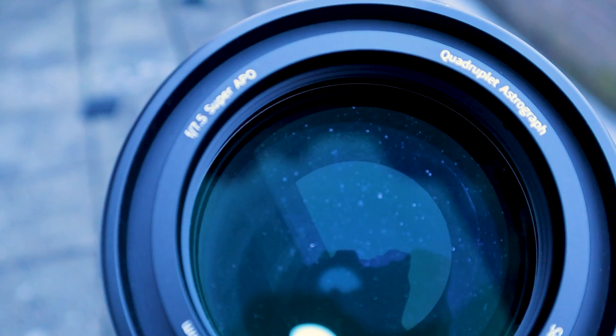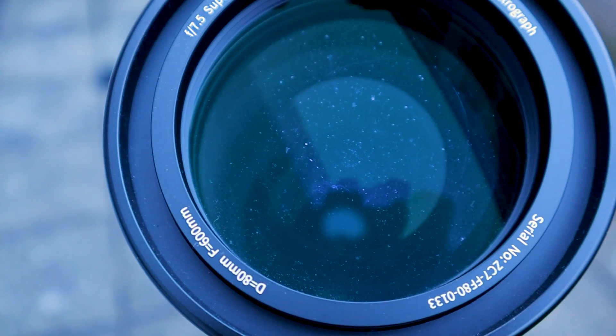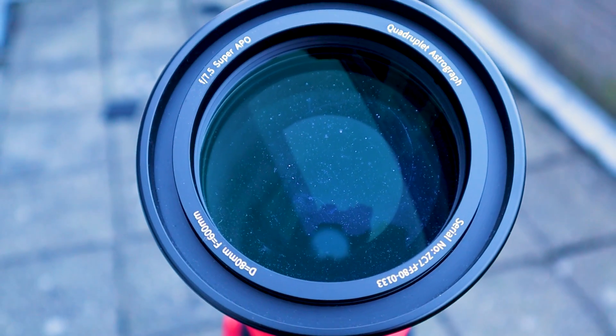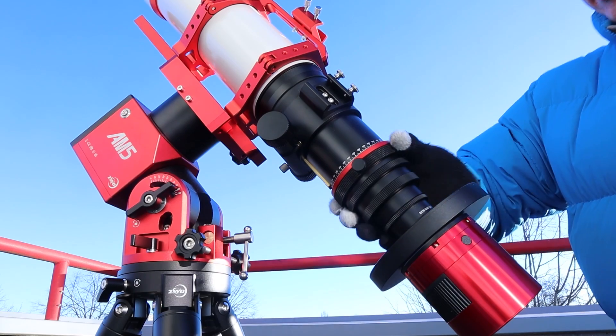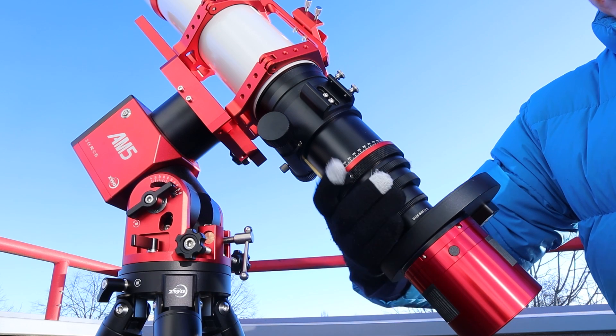Thanks to the 3+1 quadruplet lens design with two extra low dispersion elements, this lens promises high quality color views of the night sky. The telescope comes standard with a manual rotator allowing you to frame objects exactly as you want them for astrophotography.